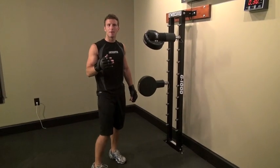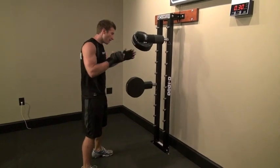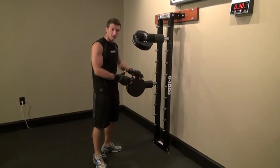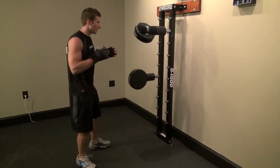So here we have combo number five. And what this is, is a low right hook, high left shovel hook, low right hook, high left shovel hook. Now, this is a little exaggerated. Most opponents, this would be a below the belt shot, but it's a fitness based class and we're really exaggerating this.